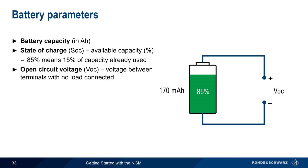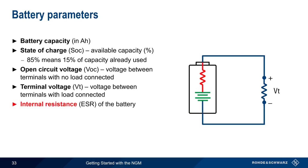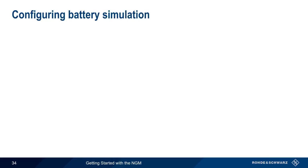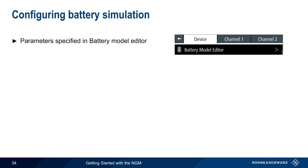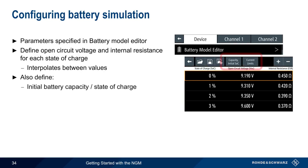Open circuit voltage is the voltage between the terminals with no load applied. The terminal voltage, on the other hand, is the voltage between the terminals when the load is connected, and this is always less than the open circuit voltage. Like all batteries, the simulated battery has an internal resistance or equivalent series resistance; terminal voltage is a function of both the actual load resistance and the battery's internal resistance. To simulate a battery, we specify the necessary parameters using the battery model editor, defining the open circuit voltage and internal resistance at different states of charge. The NGM will interpolate between values as needed, and the initial state of charge and any current limits are also configurable.